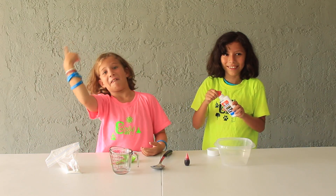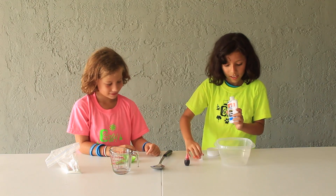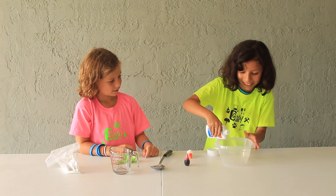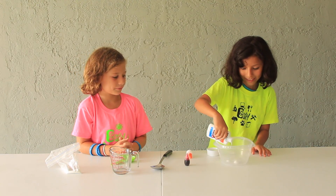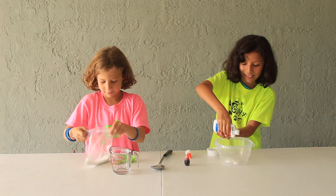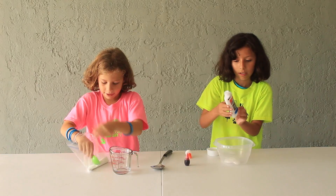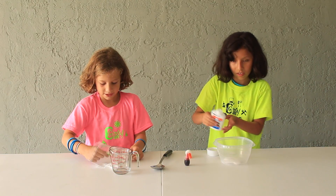Let's get started. First, you pour in half a bottle of glue. And while I'm doing that, I'm going to get my Borax.